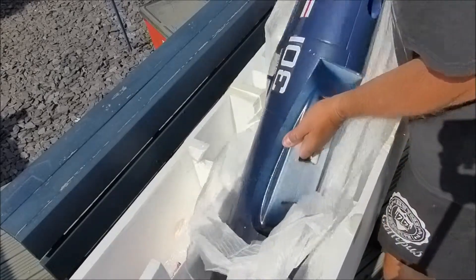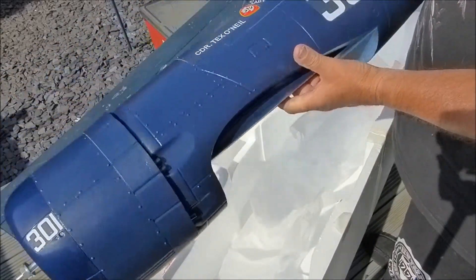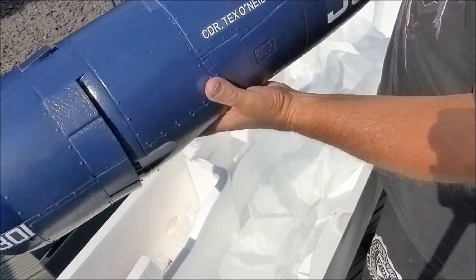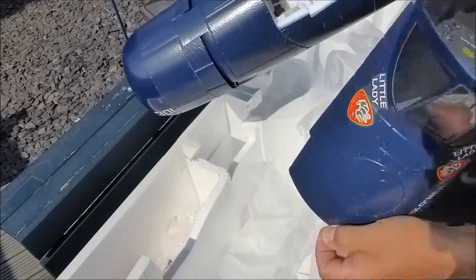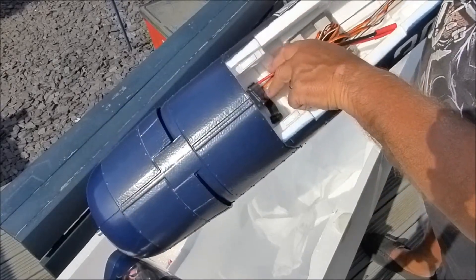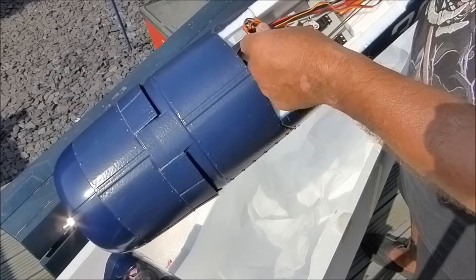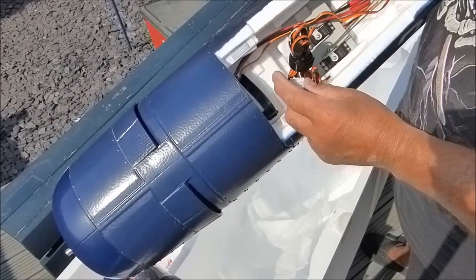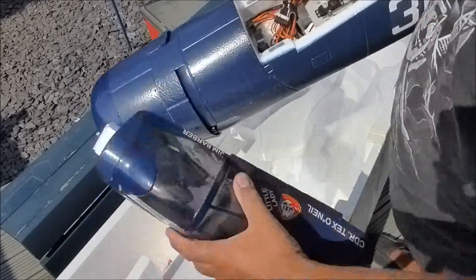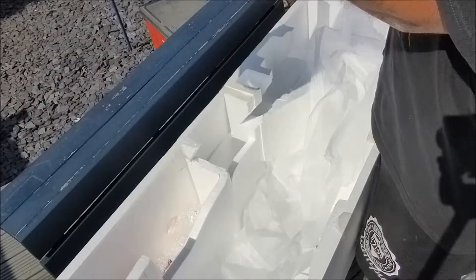And last but not least, the fuselage — very nicely fitted. The removable hatch reveals a huge amount of space. There's a giant 85-amp ESC and multi-plugs for the wings, which saves having to connect all your separate items individually. Just two multi-plugs — really useful. Very, very nice.